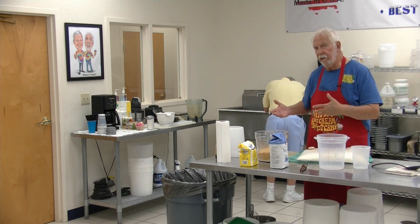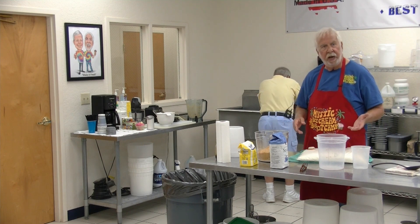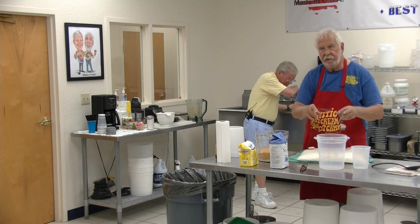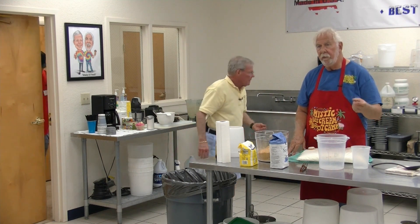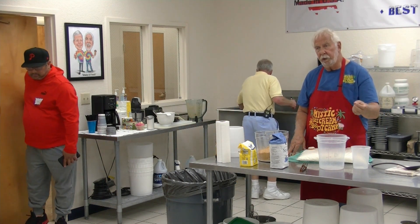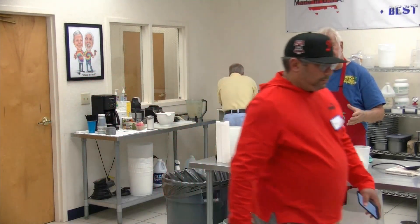So that the flavor comes through. Unlike a lot of people, I don't care what my ice cream looks like. I don't decorate the tops or any of that stuff. I care about what it tastes like, how bold the flavor is, how sweet it is, and how refreshing it is. That's what I care about.